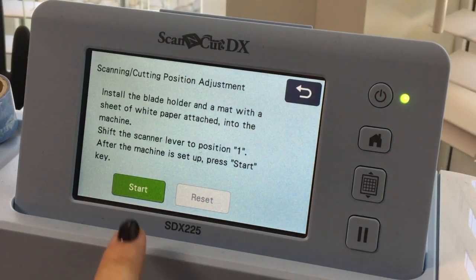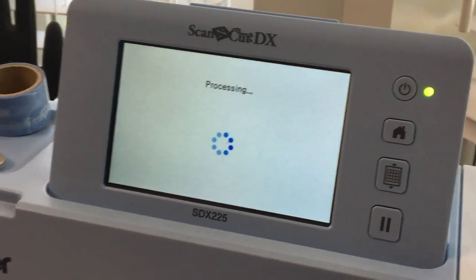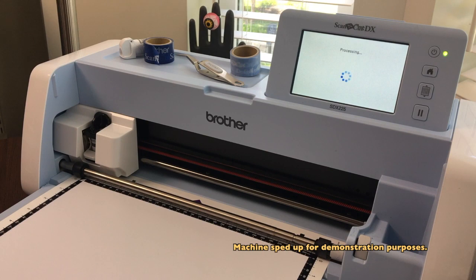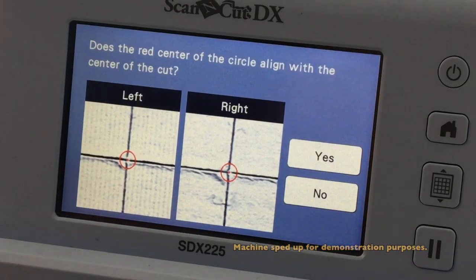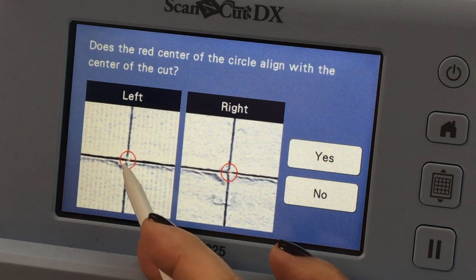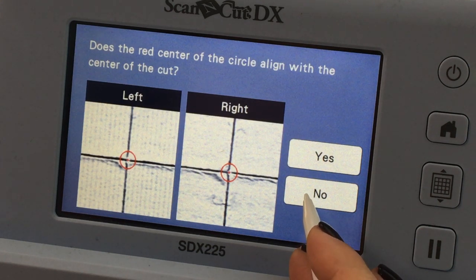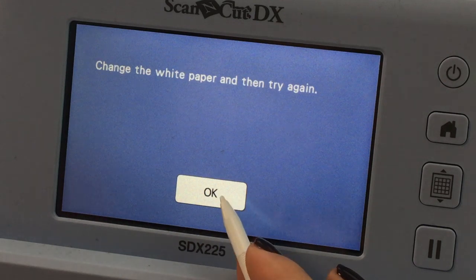Now that I've changed my white paper, I'm going to press start and the process is going to start over again. Once again we're going to take a look, and now it looks like the right one is in the middle and the left one is just minorly off. So I'm going to say no again — change the white paper and try again.